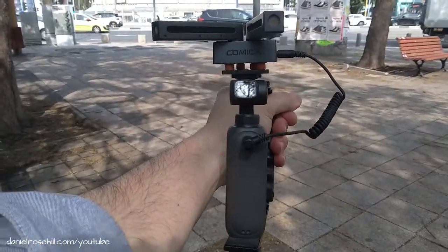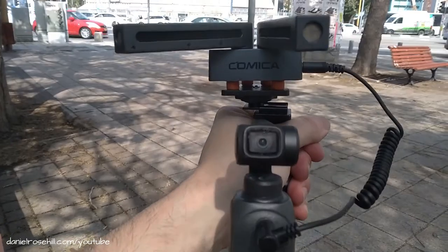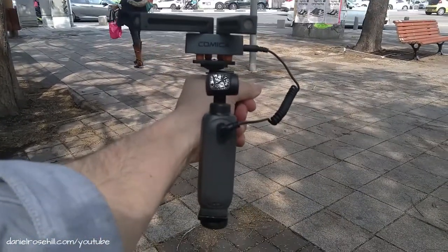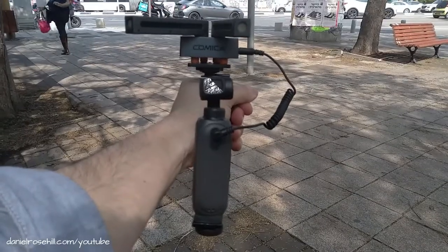In selfie mode it's just a case of turning it this way and making sure the Comica arms are mounted high enough that they're not going to get in the frame, because it is a very wide-angle camera — the Femi PAM 2.